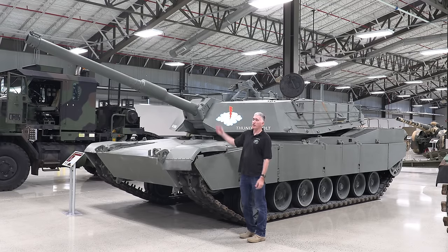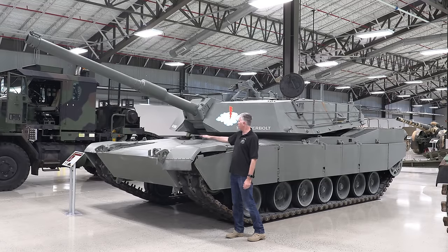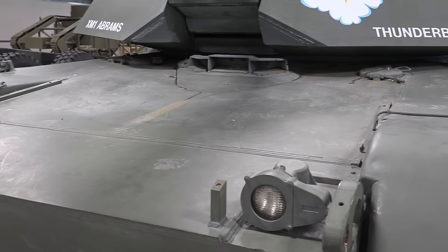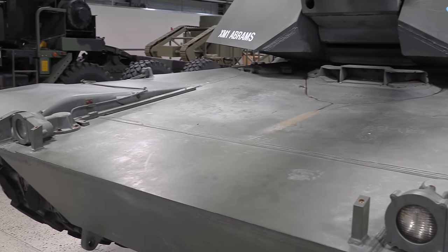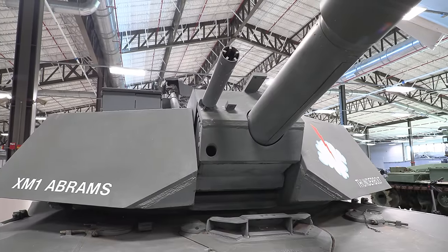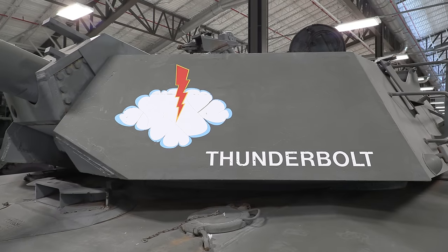Starting off with the 105 — that's not particularly new. Neither is the front slope, the driver's position, the headlights with the removable front to change from infrared to daylight. The coax and the gas are in the same place, fuel tanks are in the same place. What is not in the same place — we'll have a look up top — is the CITV position.